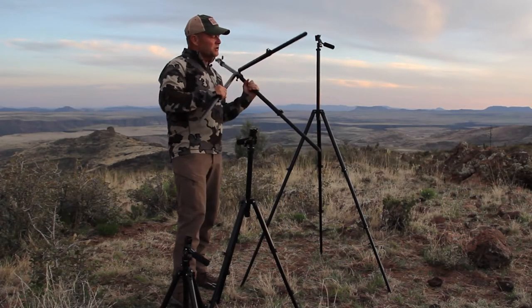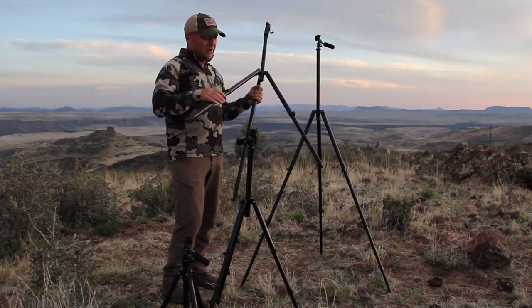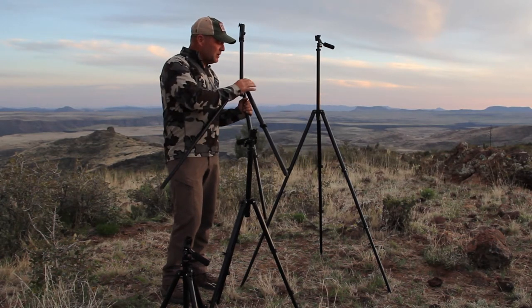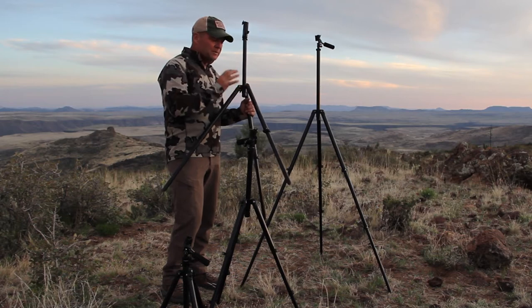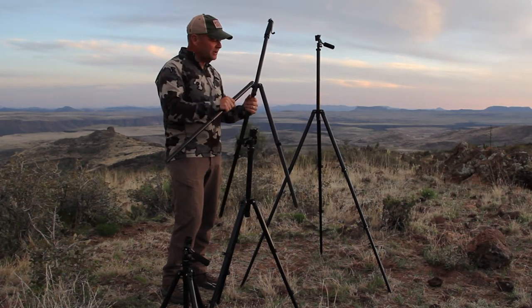All Outdoorsness tripods are machined from aluminum, made in the United States — in fact, they're made right in Arizona. Every piece of aluminum that didn't need to exist has been shaved off to make them just as light as they can possibly be.